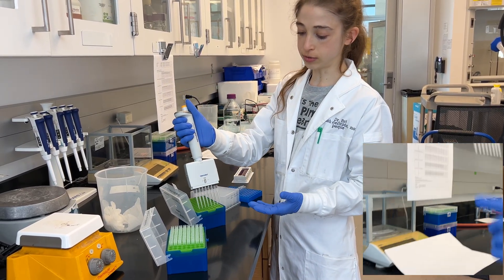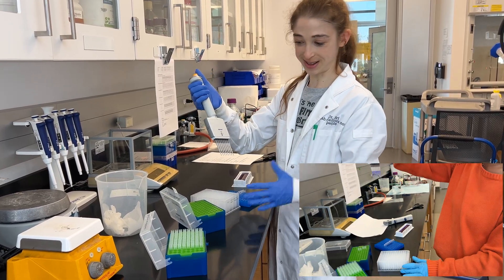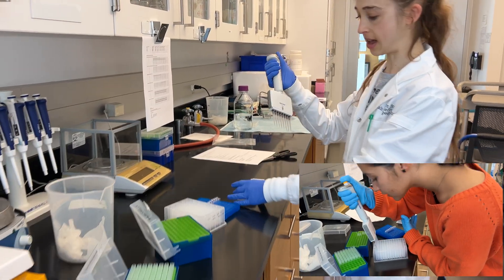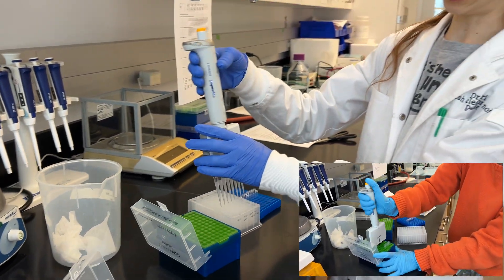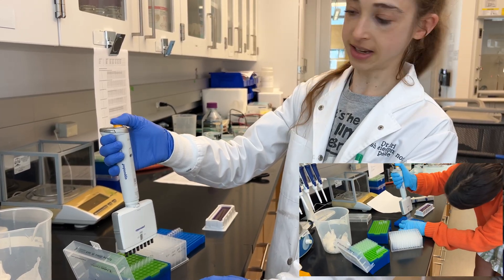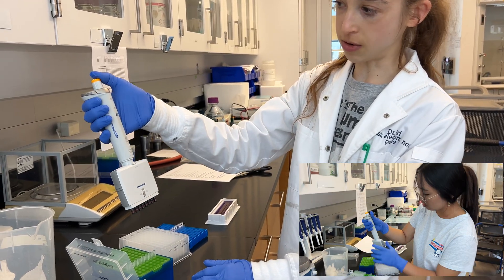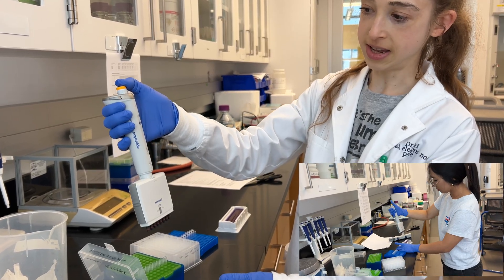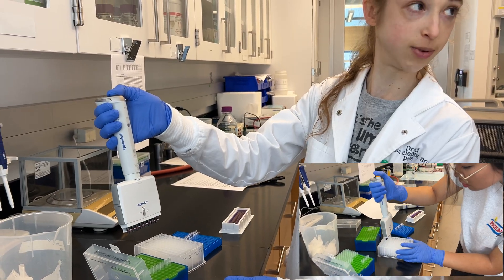You're able to transfer multiple channels at once, which is really great. There are some things to know about working with the multi-channel. This particular one is a little different in that you have to go to the third stop to release it. With most pipettes there's a separate mechanism, but here the first stop is where you aspirate, the second stop is where you dispense, and there is also a third stop which is where you eject the tips.